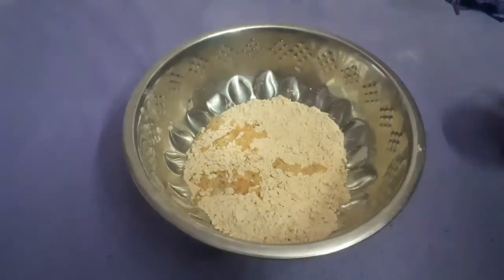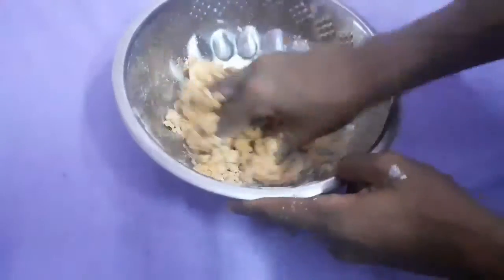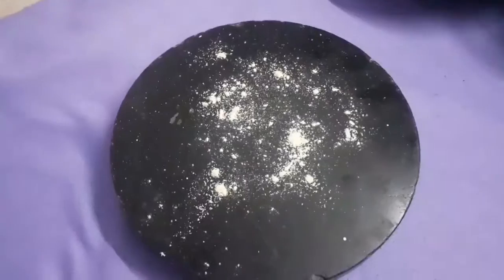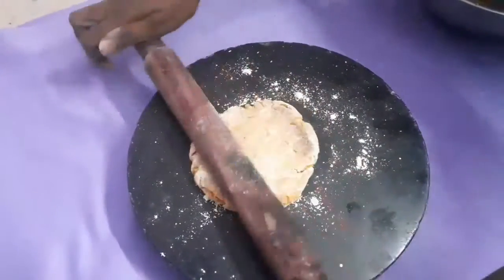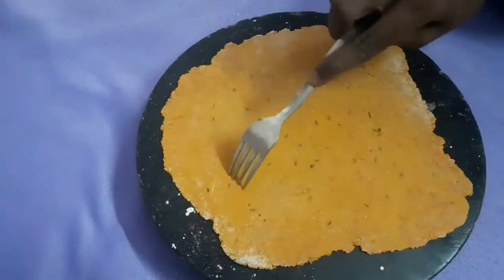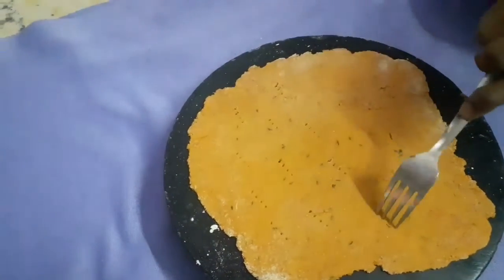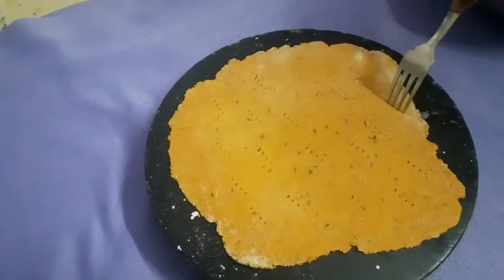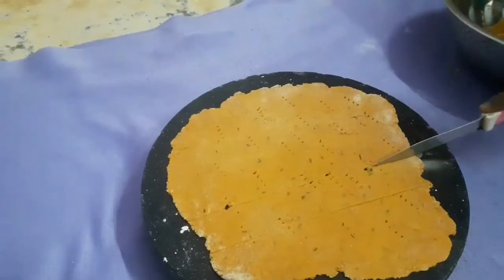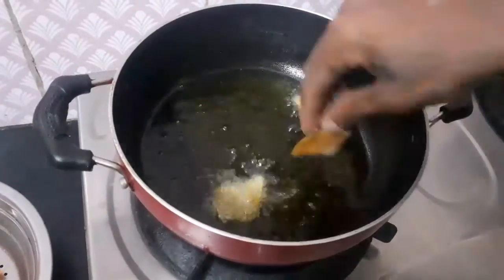Now let's try a little bit of chapathy. We will put the filling in the middle. Now put the fork in the middle. Cut the shape like this, and cut the pieces in the middle.